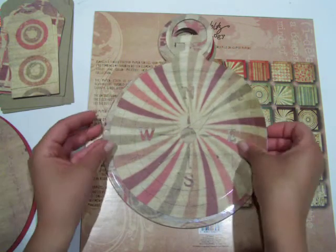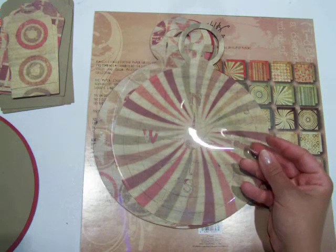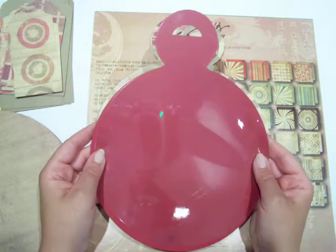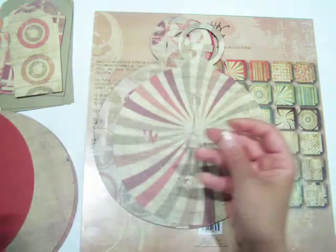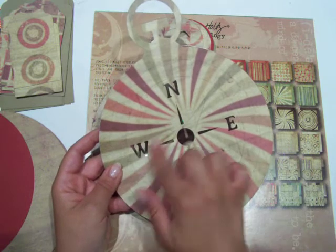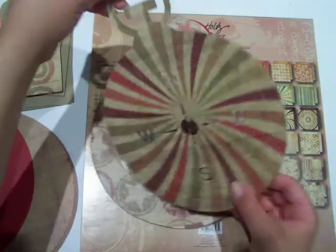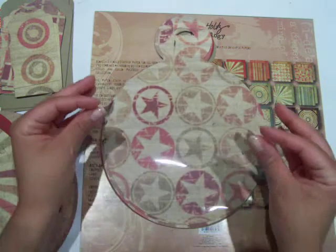I cut out an acetate piece — it's a little bit thinner than acetate but similar — so that I could cut another one of those full regular features with the north, south, east, and west cut out. I'm going to be doing some funky scrapbooking with that overlay on top, and my page will be the acetate, so I cut out two of those.